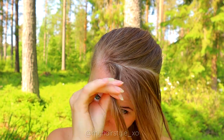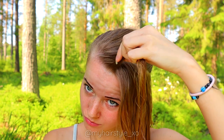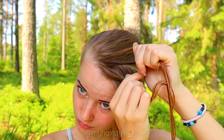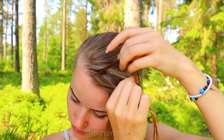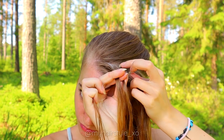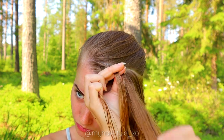Then I create the simple dots braid — take a section of hair and separate it into 3 pieces. This is the only braid you need for this style. Begin by bringing the hair strands from the side under to the middle, then add hair from both sides.